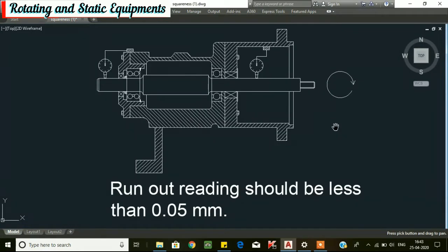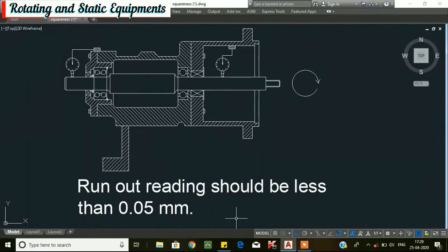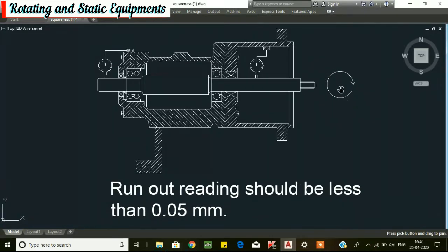To check the shaft run out, install a dial indicator to the bearing housing or pump bracket frame and set the dial plunger on the shaft outer diameter as shown in the figure. Set the dial to 0, then rotate the shaft 360 degrees and take the readings on the dial indicator. Shaft run out should be less than 0.05 mm. If the reading is more than 0.05 mm, then we need to change or straighten the shaft.